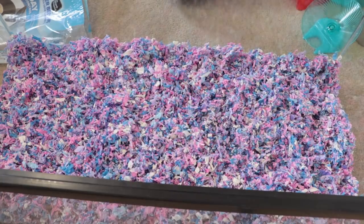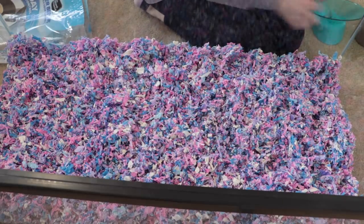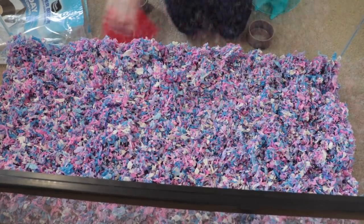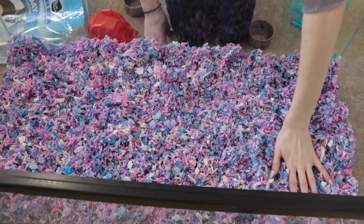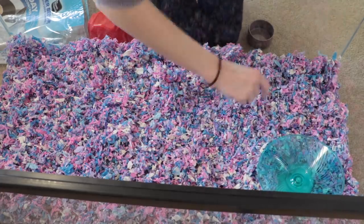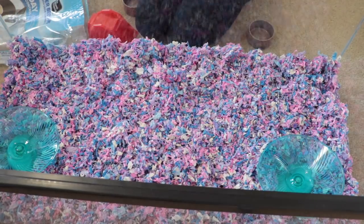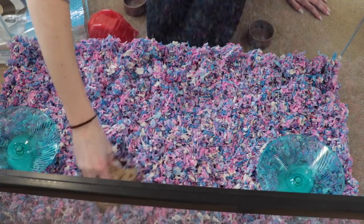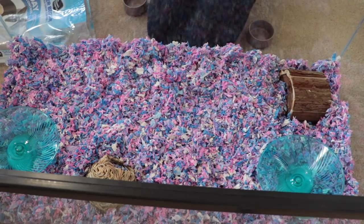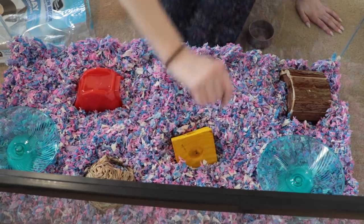I'm going to go wash all of the items — the accessories and food bowls — so they're nice and clean and not covered in germs from everyone touching them at the pet store. Okay, so I just cleaned everything. In Nugget's cage I keep her wheel in the corner, so I think I'll put one wheel in each corner so they each have a little area with a wheel. Then I'll put in some of these accessories — place that right there, maybe this one over here, kind of bury it.